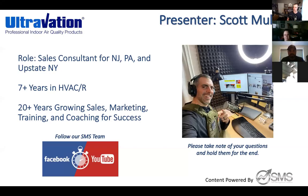Overview on Ultravation. A quick refresher — Cindy gave me an intro yesterday, but I've been working with Cindy and Jennifer in this industry for over seven-plus years. I've been around the block when it comes to sales, marketing, and I'm no stranger to training and coaching — like today's call.